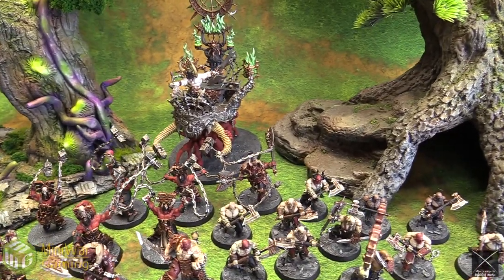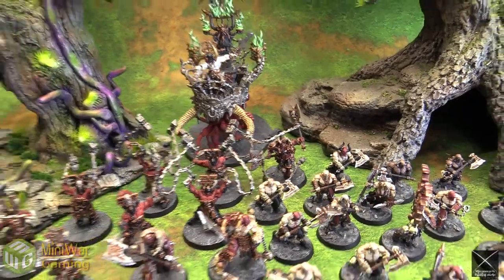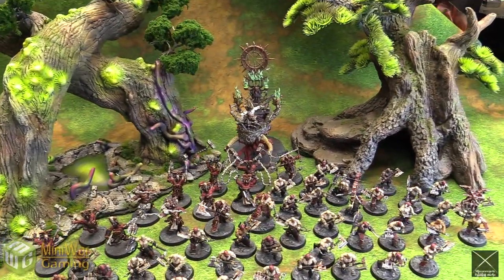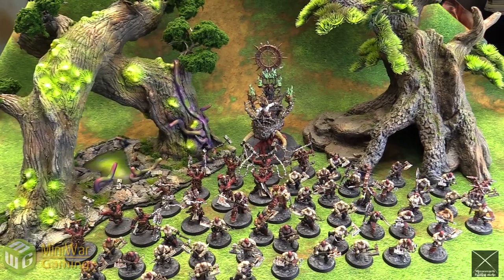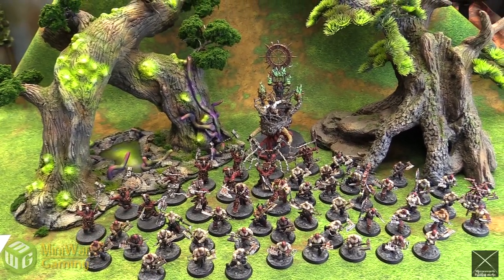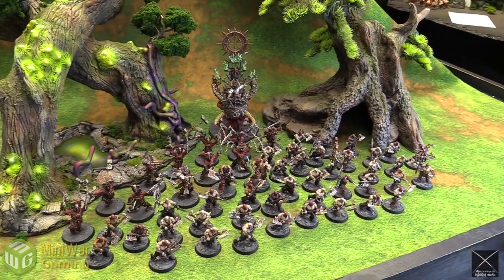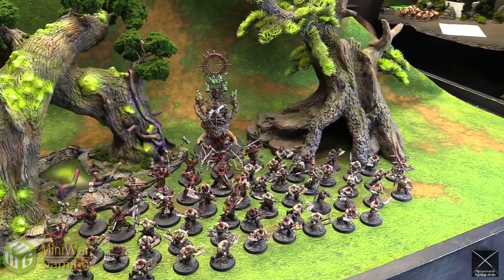There is a character in here as well — that is Scar Bloodwrath in the back there. These are painted to what we call our Battle Report quality, which — there's all sorts of arguments about what tabletop means, but this is not tabletop, it's tabletop plus. It needs to look good on camera, as opposed to high quality. So that is what we asked for.